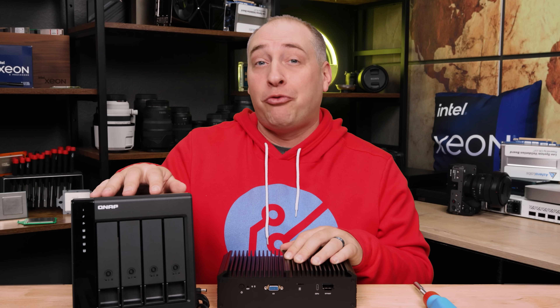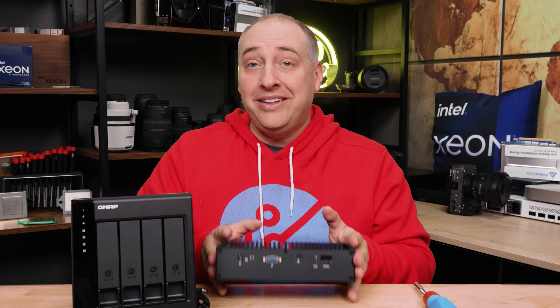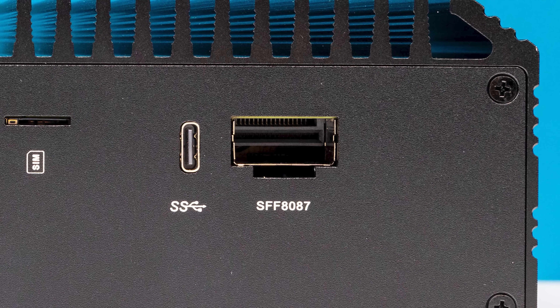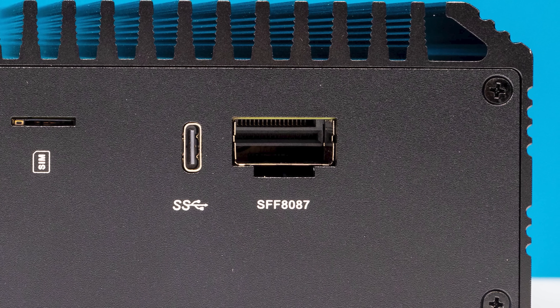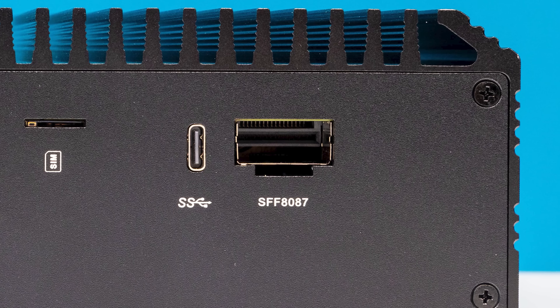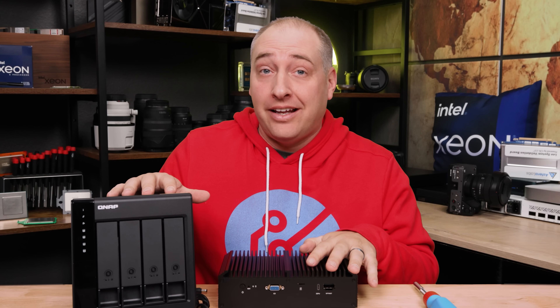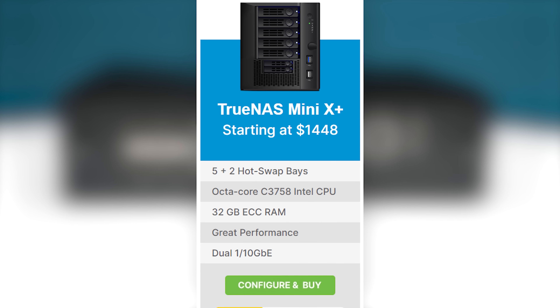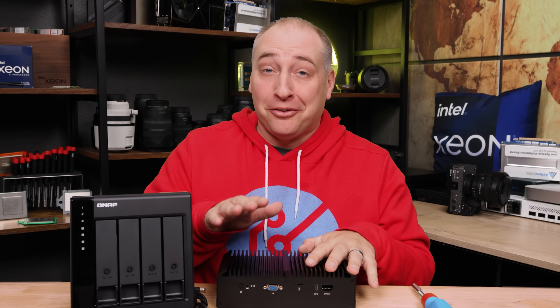You might be wondering why we have this QNAP four-bay DAS over here. The reason is that this has an external storage port, and you can turn this into a NAS while also running it as a router. By the way, the cost of getting this setup is less than getting a TrueNAS Mini X Plus. So I think a lot of folks are going to be excited by this one.